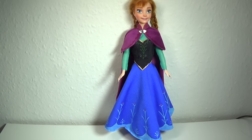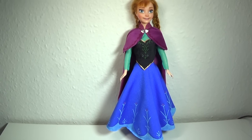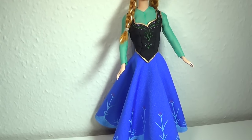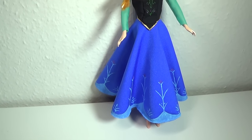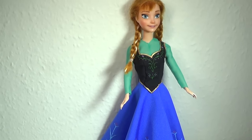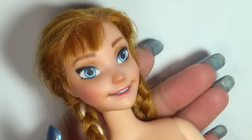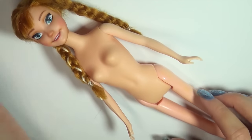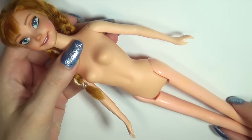Hi guys! Today we're making the dress for the Anna doll repaint I did a little while ago. This video was inspired by the outfit Anna wears the majority of the time in the Frozen movie. This is the Anna doll I repainted — I did her on a pretty cheap Elsa-inspired doll, which has really weird wonky legs, but the face was the one that fit the best for the character.